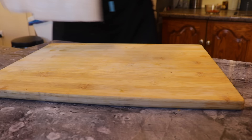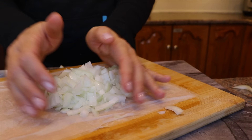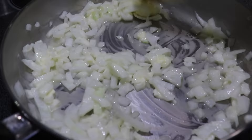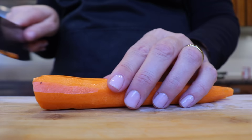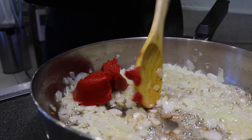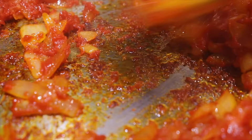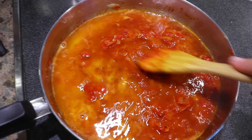I set aside my bowl, then finely dice a medium onion using my favorite trick to avoid crying while cutting: placing a wet paper towel on the cutting board. Once diced, I place the onion in a hot pan with vegan butter, mix everything, and let it cook until golden. While it is cooking, I cut five carrots in thick slices. Once the onions are golden, I add about two tablespoons of tomato paste and mix continuously for two to three minutes until I see caramelized tomato paste at the bottom of the pan.